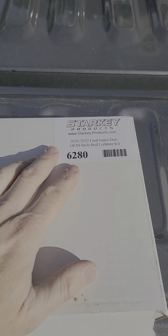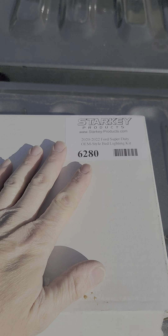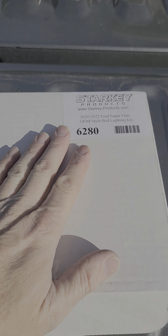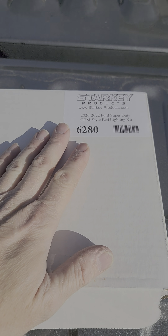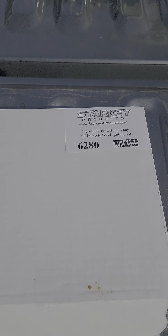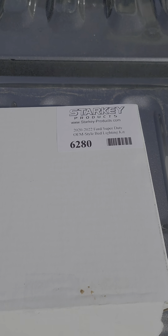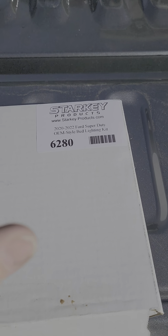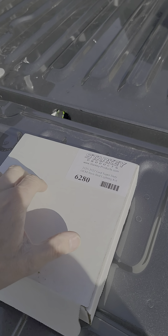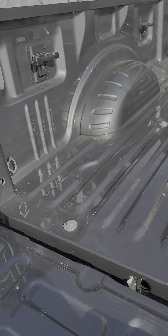Super easy to install. I would say 90% of XLT and above will automatically have the pre-wiring. This is a $150 kit and they shipped it to me within three or four days. I don't know Starkey at all — they don't support me or give me anything for this — but when I find a cool product that is super easy to install, I'm going to give them some props.